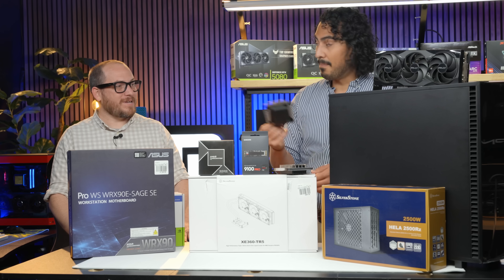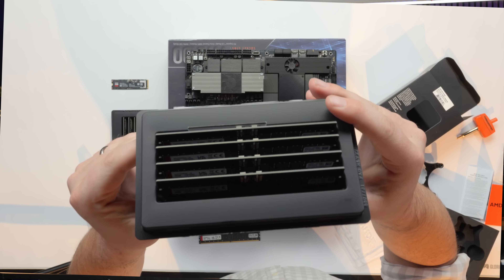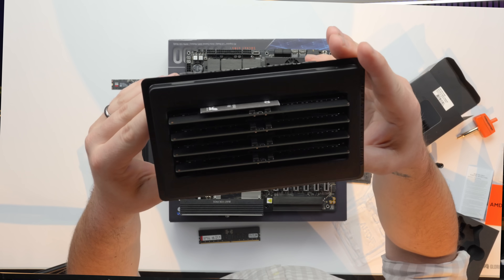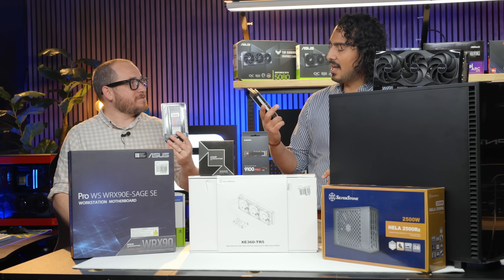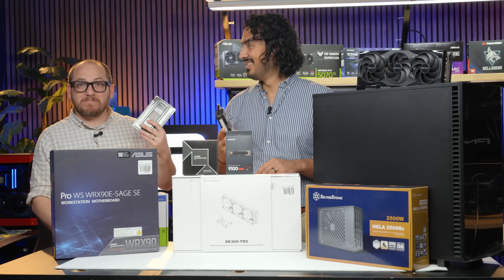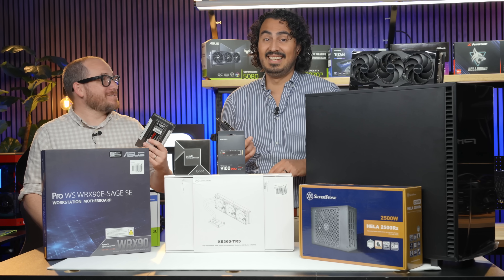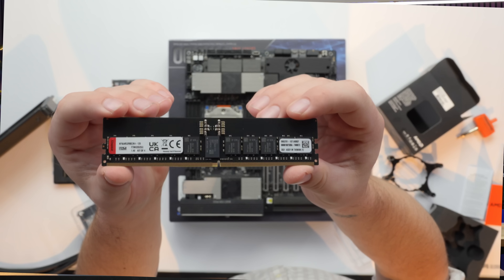We also had to get a bunch of memory — Kingston Fury ECC memory, or error correction code memory, to flip those bits if they go wrong. We have 128 gigabytes here and 128 gigabytes here — that is 256 gigabytes total. That's bigger than my first SSD, and a lot faster.